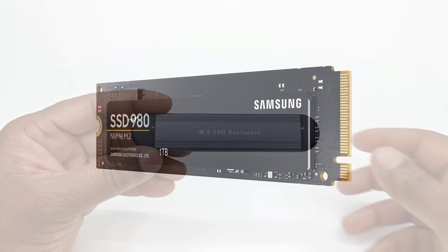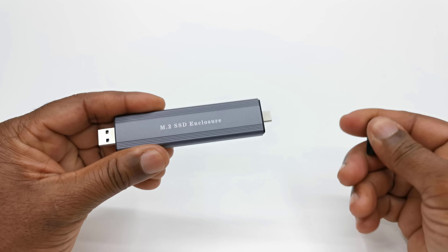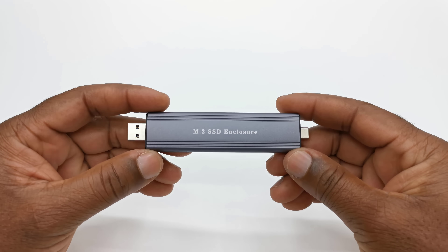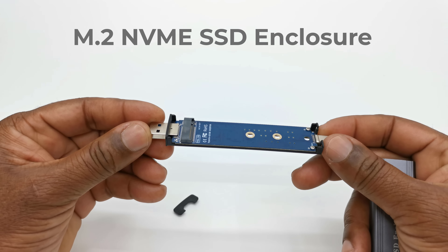But there is a new way to enjoy the speed and capacity of solid state storage in a portable enclosure that allows you to change the size and type of SSD, and allows you to use it on regular USB-A and USB Type-C ports in one assembly. Introducing the M.2 NVMe SSD enclosure.